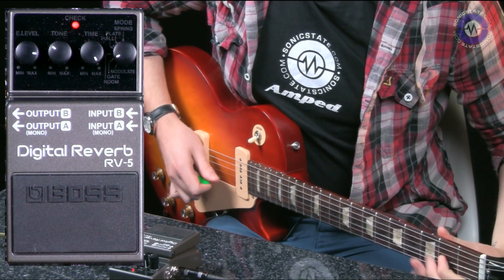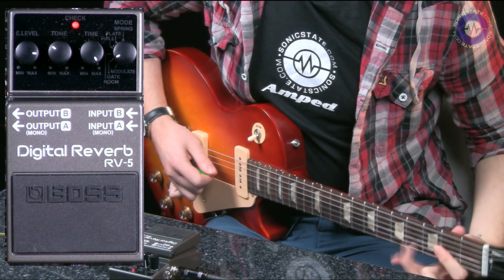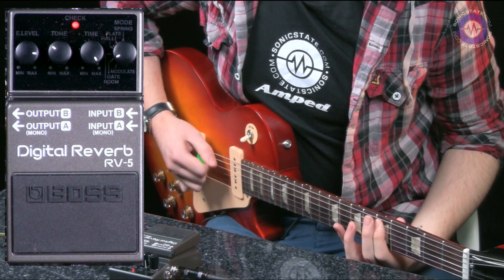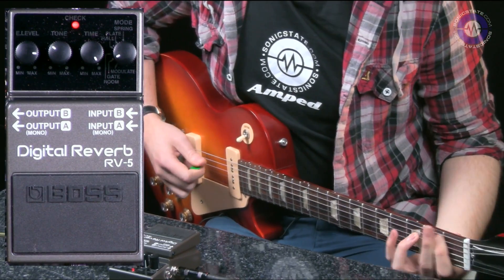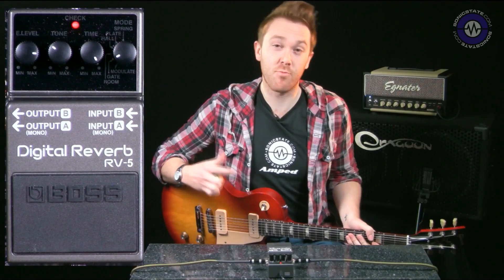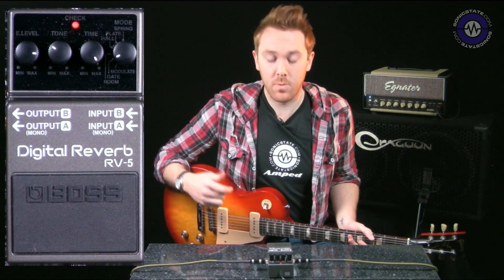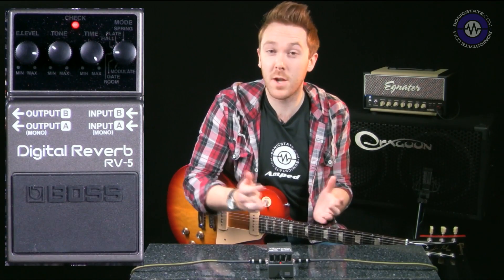Let's go on to gated, which is really cool, and I'm going to change to a distortion sound now to show you what that sounds like. Really cool, eerie reverb effect — it pretty much sidechains to your playing, so when you're not playing there's no reverb at all, and when you start playing it gets swamped in a really nice reverb. Really usable and cool effect.